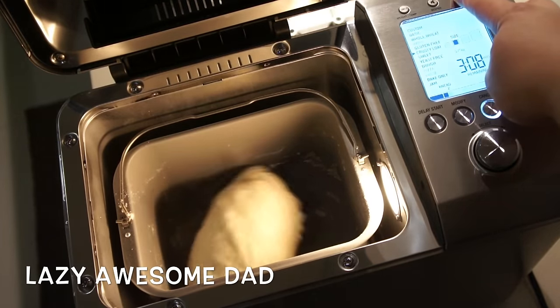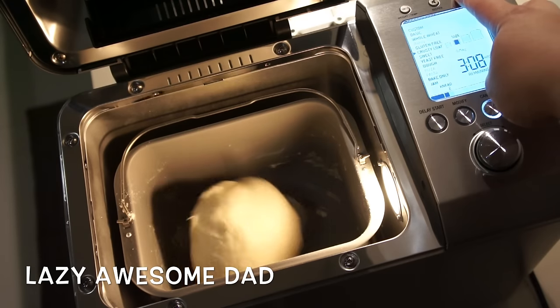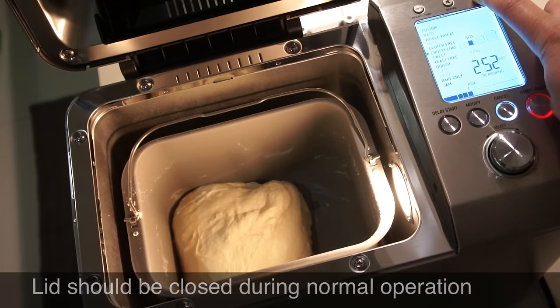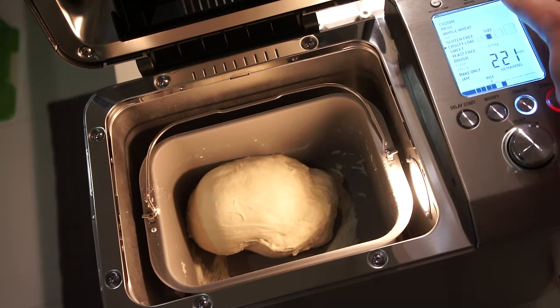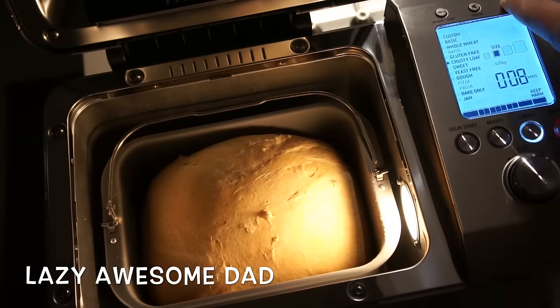It goes through the kneading and rising phases as per video. That is the highest actual noise level that we can hear from the bread maker. Then it goes through the rising phase, where you can see it's doubling up and getting ready. Just press Start and leave the bread maker until it finishes.